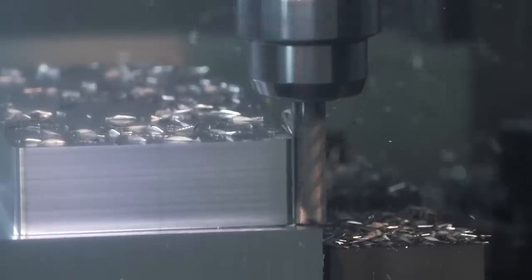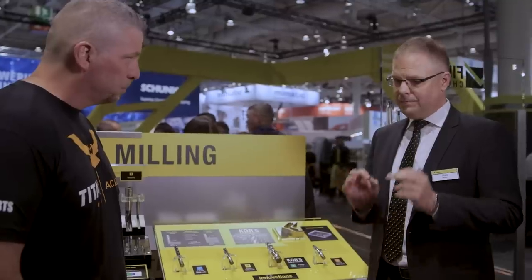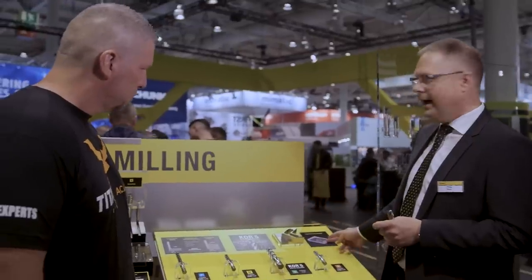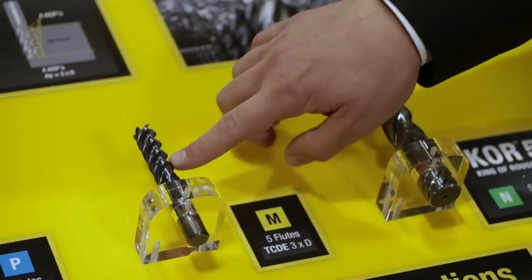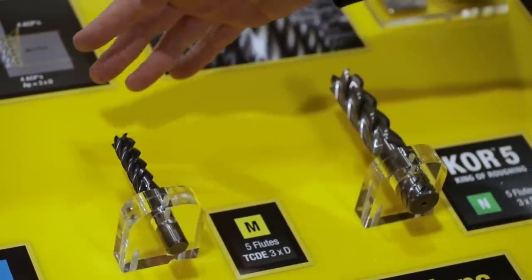Basically we started a couple of years ago with the Harvey 2 TCD. We wanted to approach the toroidal slash dynamic milling market, so we approached our engineers: give us an end mill that is specifically designed for dynamic milling — it should not do the traditional stuff. We want to utilize the latest CAD/CAM tool passes. So we came up with a solution for steel and stainless, and it worked out very well.